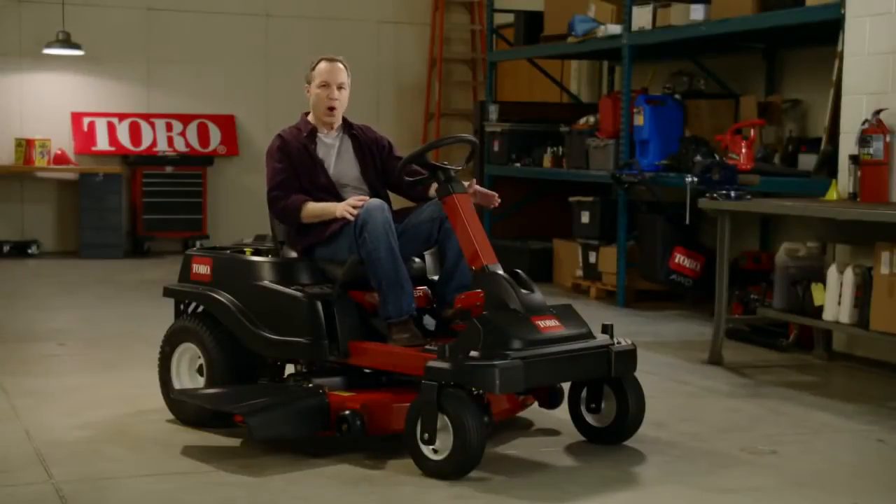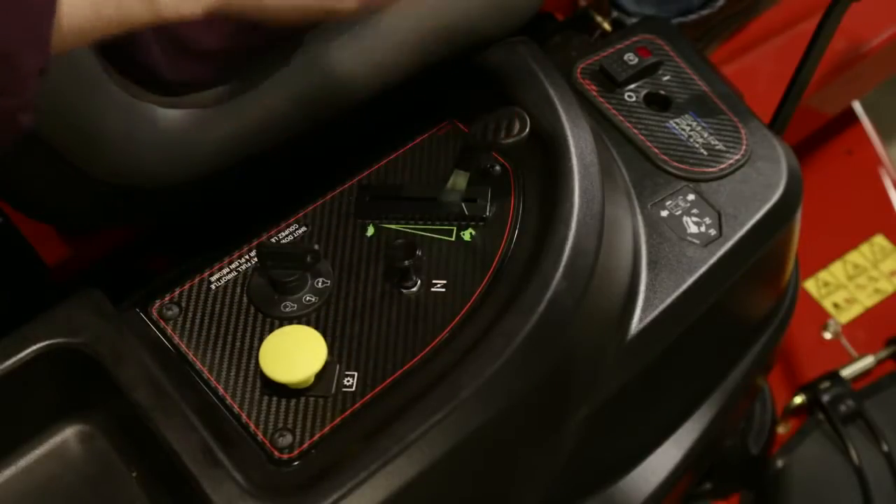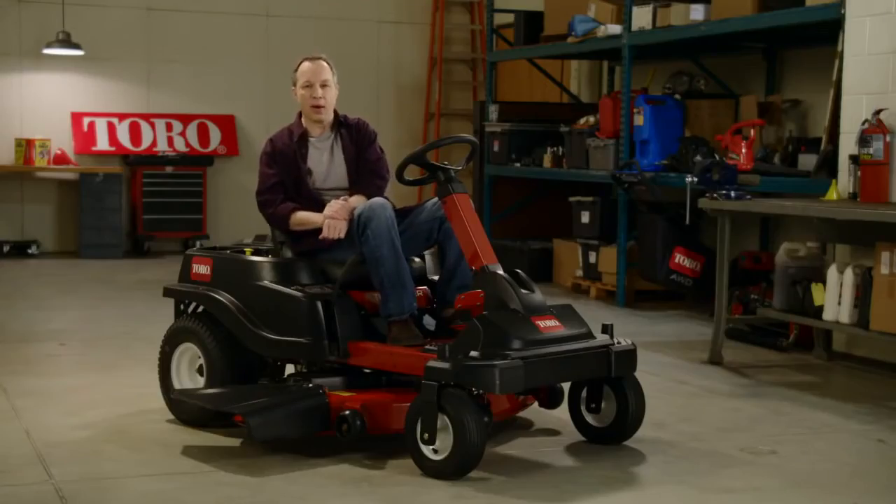If you've ever operated a riding mower or tractor, you know that there are some steps you always need to remember—the key, the choke, the throttle, the parking brake—in order to get mowing. Well, Toro just made it a whole lot easier. Let's take a minute to learn about the innovative SmartPark system on Toro's Timecutter Zero Turn Tractors.